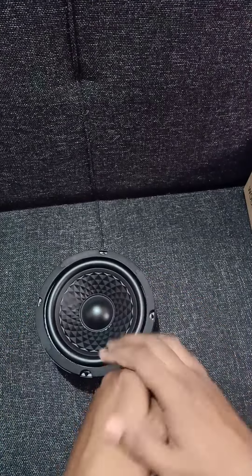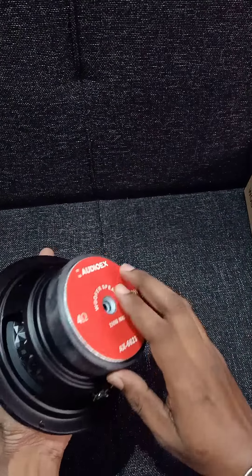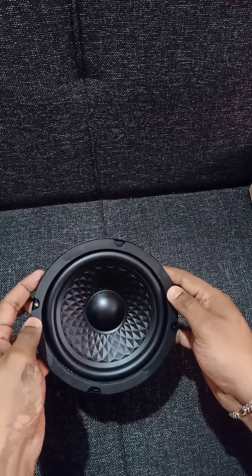Hello friends, I am going to show you a 6-inch woofer. The model number is AX6623. Let's open it.